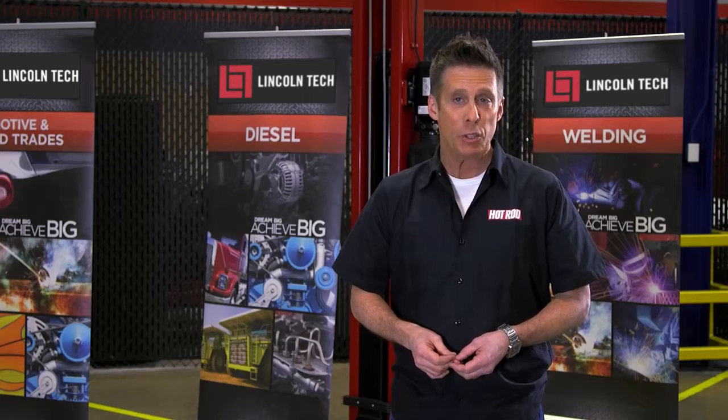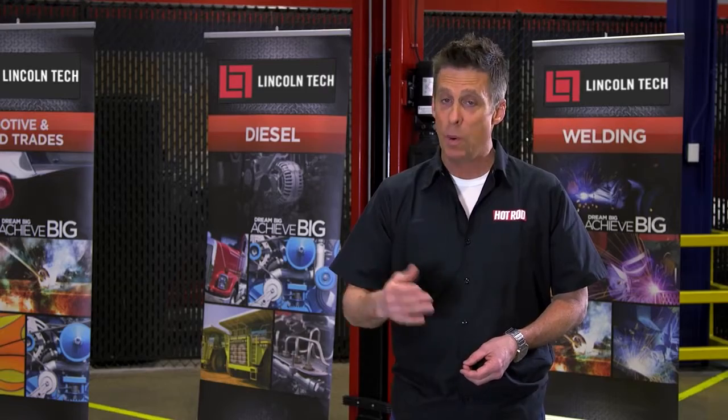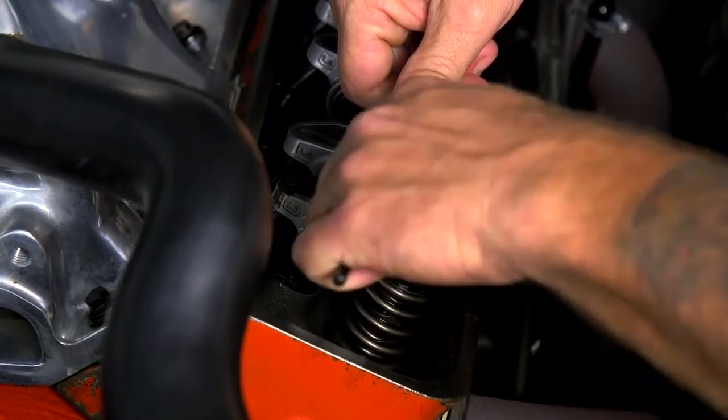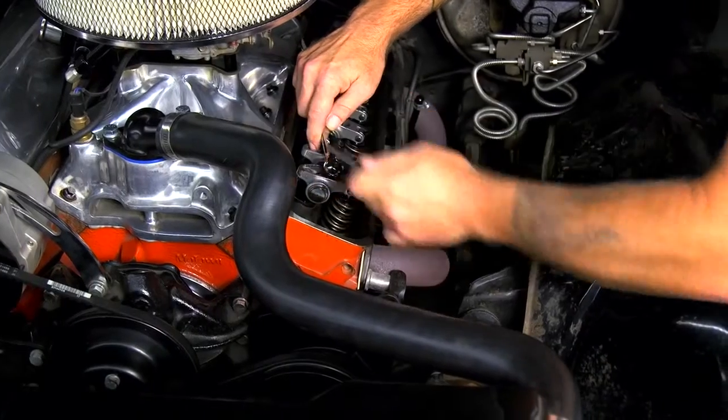Now, modern passenger car engines use camshafts actuated by hydraulic tappets that do not require lash. On an engine that does require a specific amount of lash, you're going to have to frequently check and adjust the rocker arms to maintain this critical relationship between moving parts.